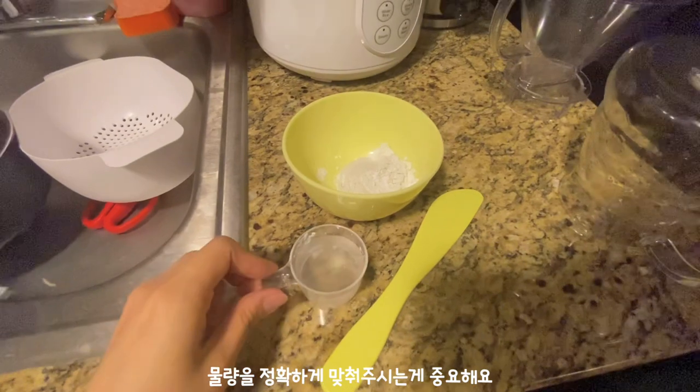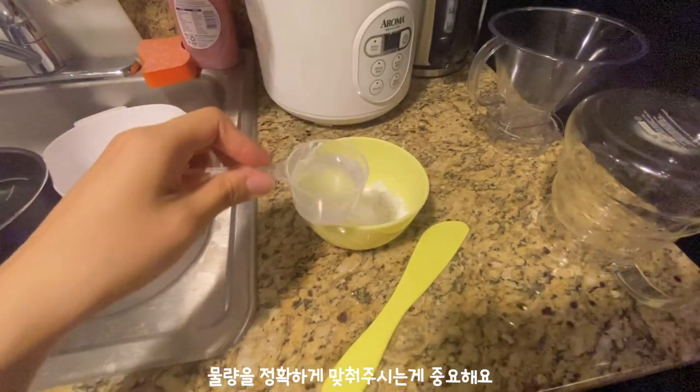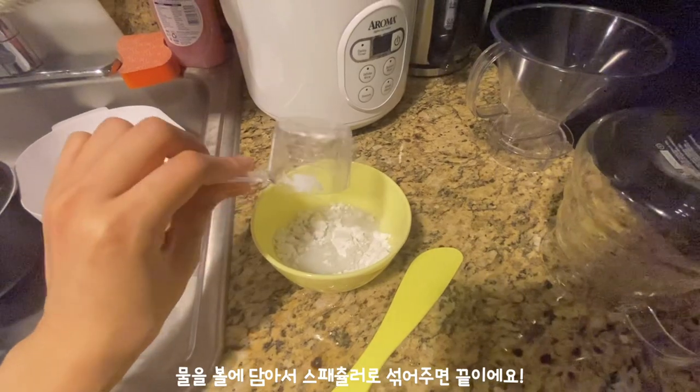They recommend the ratio of powder to water to be about 1 to 0.8, so I'm gonna put about 40 milliliters of water. It's very important to be accurate with the amount of water. Just mix everything together, but don't take too much time because it's going to get hard — you want to put it on your face while it's still soft. I got mine from Korea, but I saw some on Amazon, so they're not hard to find. I'm just gonna put this on my face quickly before it hardens. I'm still not really good at applying it — I've seen professionals do it and it looks so nice and smooth, but I'm not at that level yet.